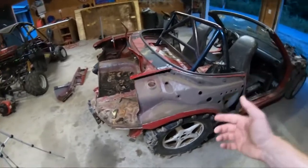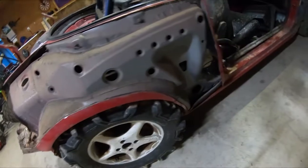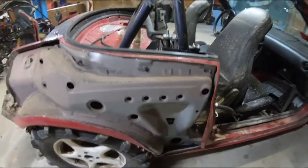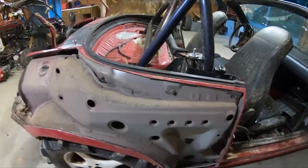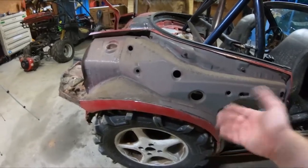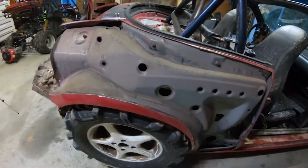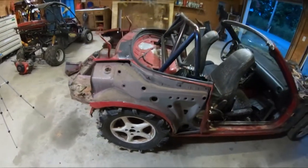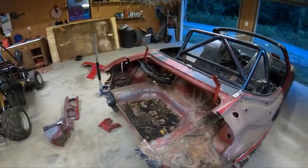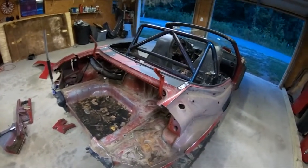This is what it looks like under the skin of that quarter panel piece on the Miata. All I did was cut the skin out just to see where we're at, and we can cut from there. I'm going to have to lift it up and take the wheels off to get underneath and cut that part out, but it should be relatively easy. Got all this stuff cut off, which was pretty easy, and we'll do that side too.